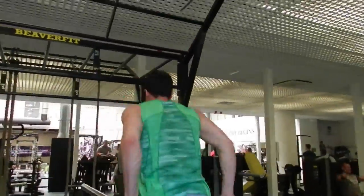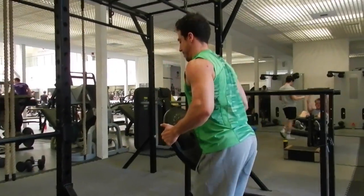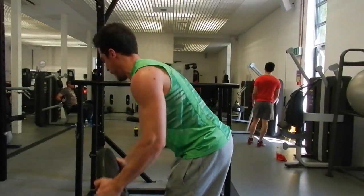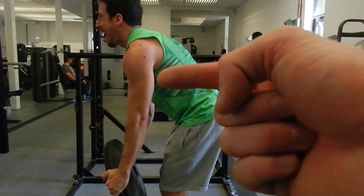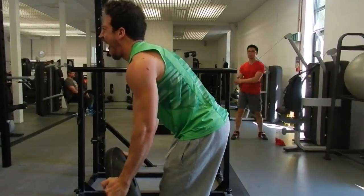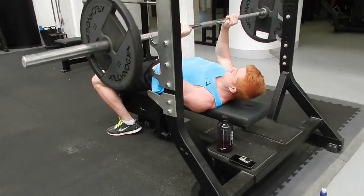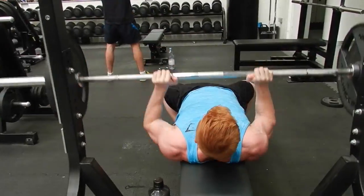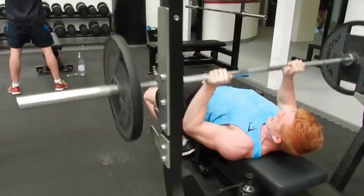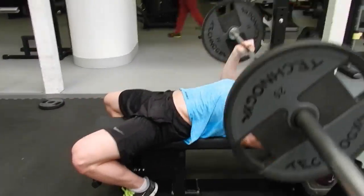Super-setted that with a 20-plate press, which I really love — it really hits the outer head of my bicep, which I really struggle with on most of my back poses. Final exercise: we just repped out 60kg for a close grip press to stimulate a bit more chest and some more triceps.